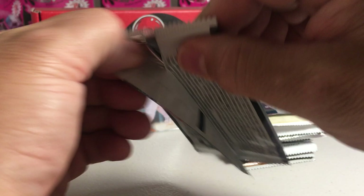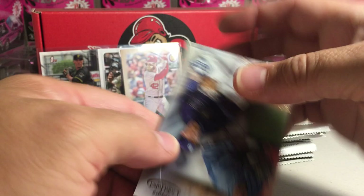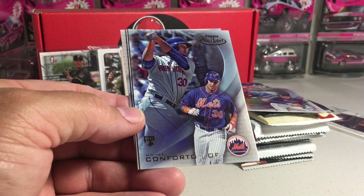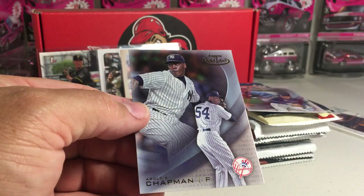Now we'll go with the 2016 Gold Label. Maybe we can get a nice rookie out of here. We've got a Blake Snell rookie — that's pretty decent — Class 1. Carlos Correa. Michael Conforto was a rookie this year, Class 3 — that's the rarest level. Luis Severino rookie, Class 2. And Aroldis Chapman — it's already dinged, so no point in saving it.